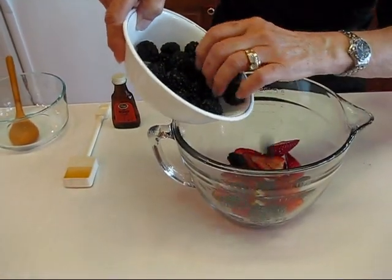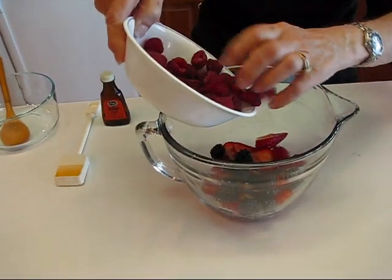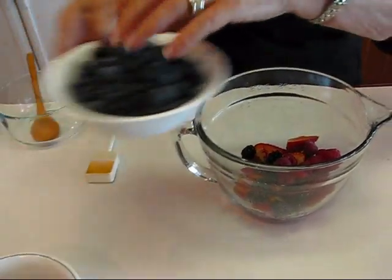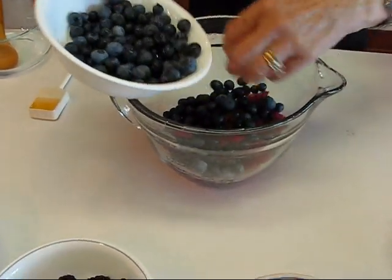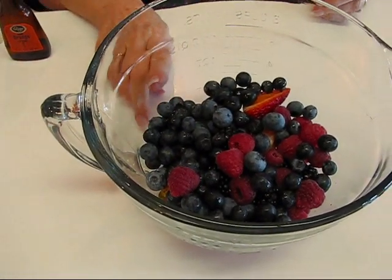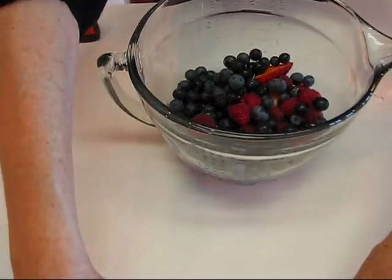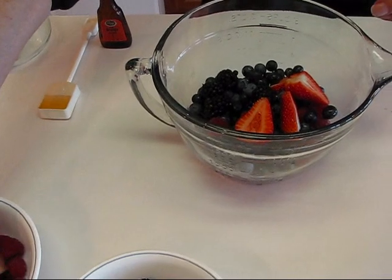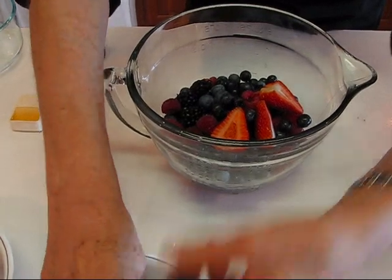I'll mix the fruits up a little as I go along. I'm not quite at the four-cup mark, so I'll drop a few from each bowl to top it off. Don't worry about the proportions — they don't have to be perfect at all; just use whatever combination you like.